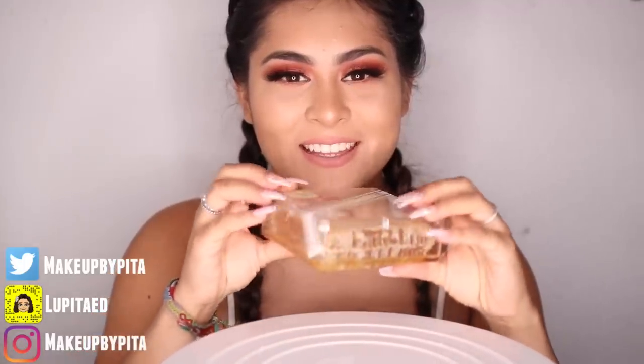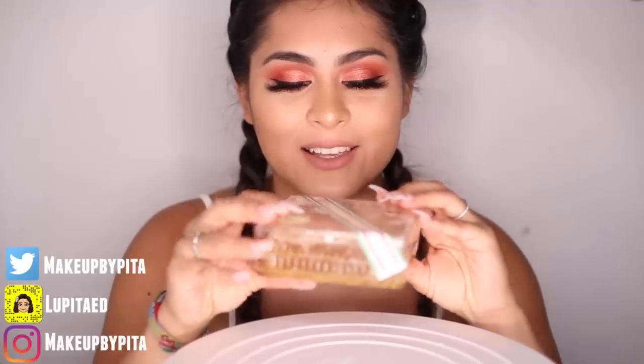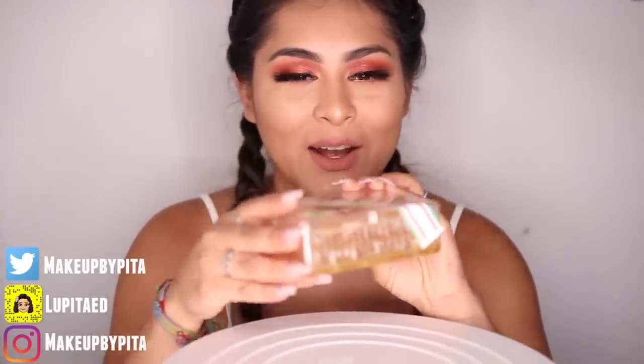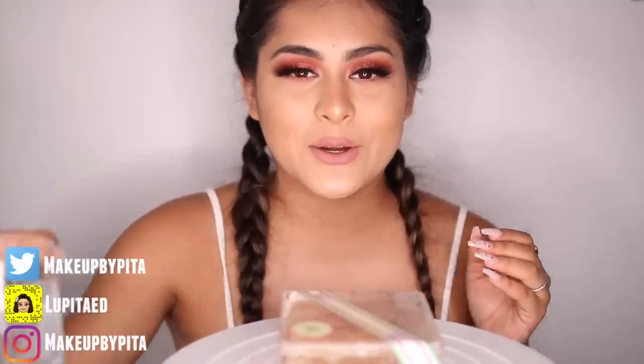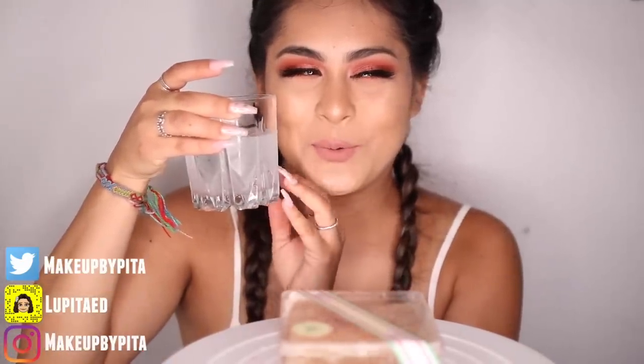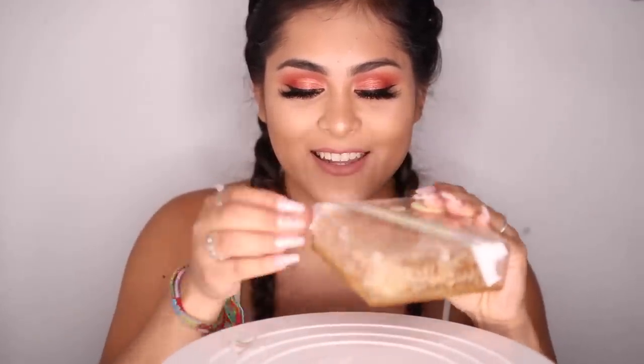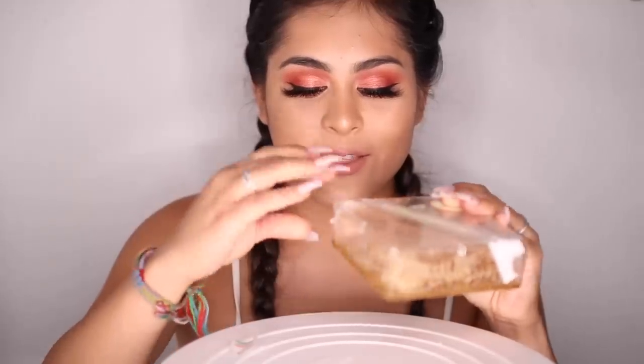So this is what it looks like — it's in a little acrylic box. We're gonna go ahead and open it. I'm actually so excited but it looks like a lot of honey. I have my water over here ready. Okay, this might be a little harder than I thought to open up.